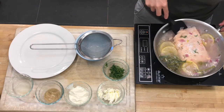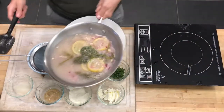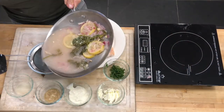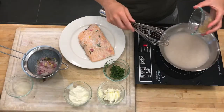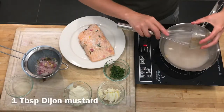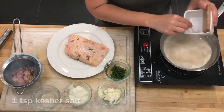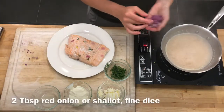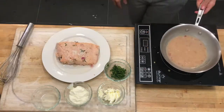My salmon has reached temperature. The skin is going to stick right to the bottom, which is great. I'm going to strain this liquid and reduce it down to two tablespoons. We're also going to add one tablespoon of Dijon mustard, one teaspoon of salt, and two tablespoons of diced shallot — I'm using red onion.